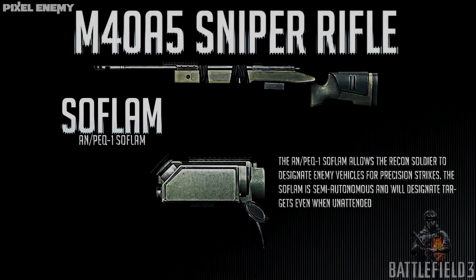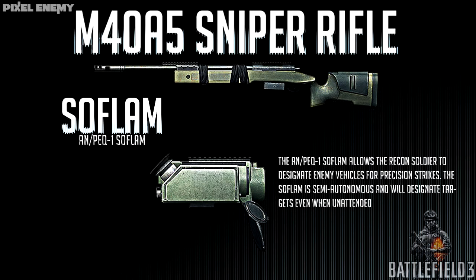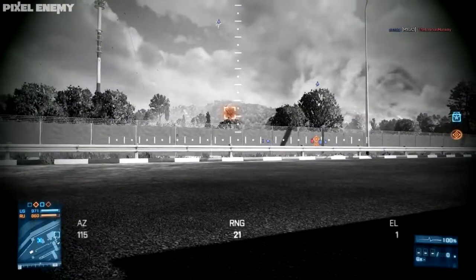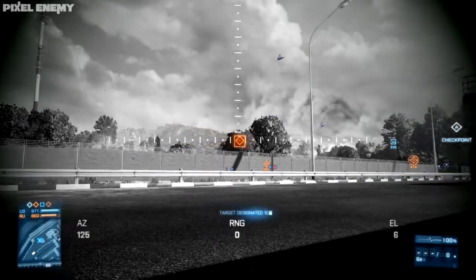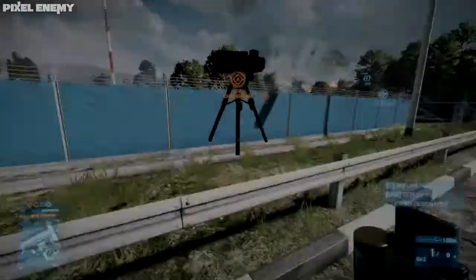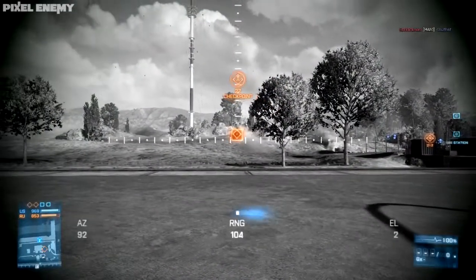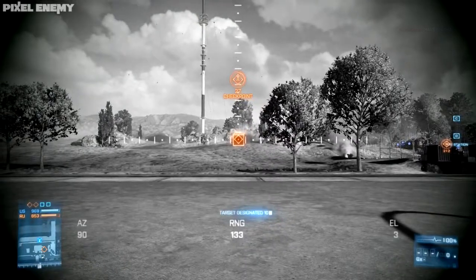There are three options to choose from for your equipment slot in the recon class. The first is the SOFLAM, a designator you place on the ground. You can leave it unmanned and it will target air and land vehicles automatically — for example, allowing a javelin to target a jet, which it normally can't do as a surface-to-surface missile.